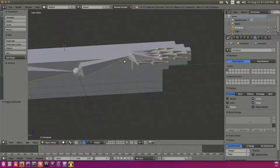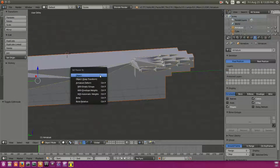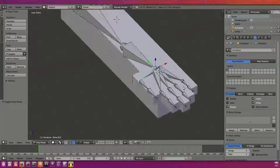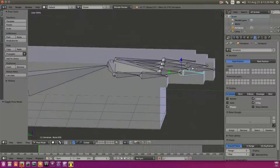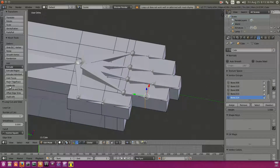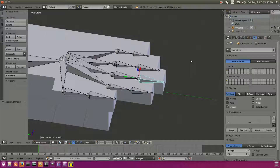Now we're going to select our hand mesh and then our armature, hit Ctrl+P, and set parent to 'With Automatic Weights.' Going into Pose Mode, we can now move around the bones in the fingers. The problem is it moves very weird, because our hand mesh doesn't have very many vertices to bend with. We'll fix this by adding loop cuts — one there, there, on the pinky, and on the ring finger. If we try to bend these now, you'll see they bend much nicer.